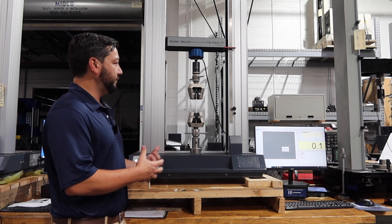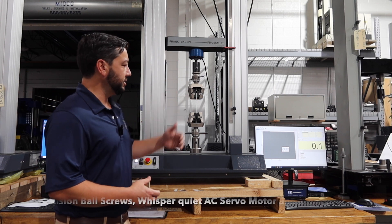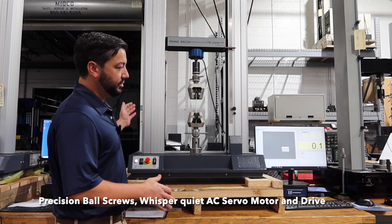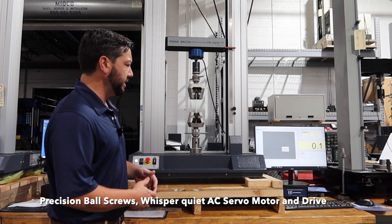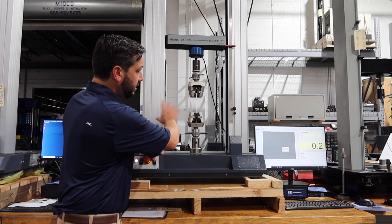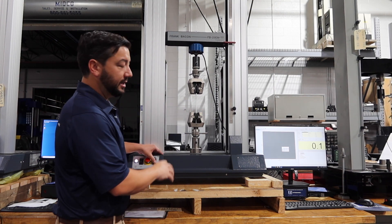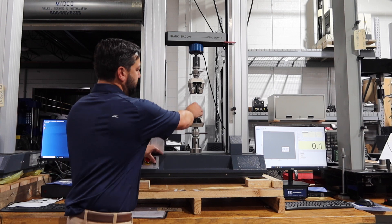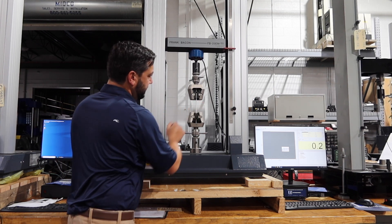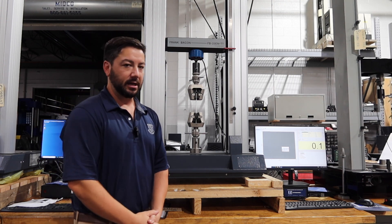We've developed some really nice features here. We've got precision ball screws and a whisper-quiet AC servo motor and drive. So when you're jogging this machine, whether for alignment on a specimen or running your test, you're not worried about anything except how you're setting up and running. It's a great system, very easy to use, and very easy to set up.